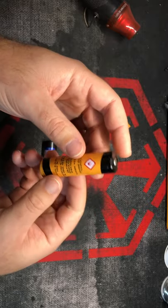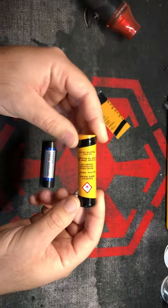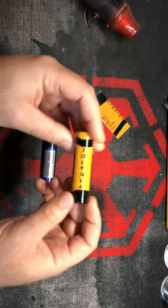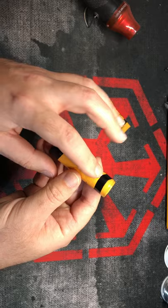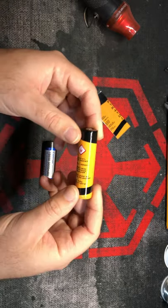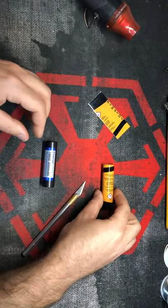Now this is all in Arabic writing. This does have a description — translation is available again on the listing description if you're curious of what it says. The barcode is just for looks, and I believe this says 'diadium' right here in Arabic as well. But again, the full breakdown of what that says is available in the listing description.